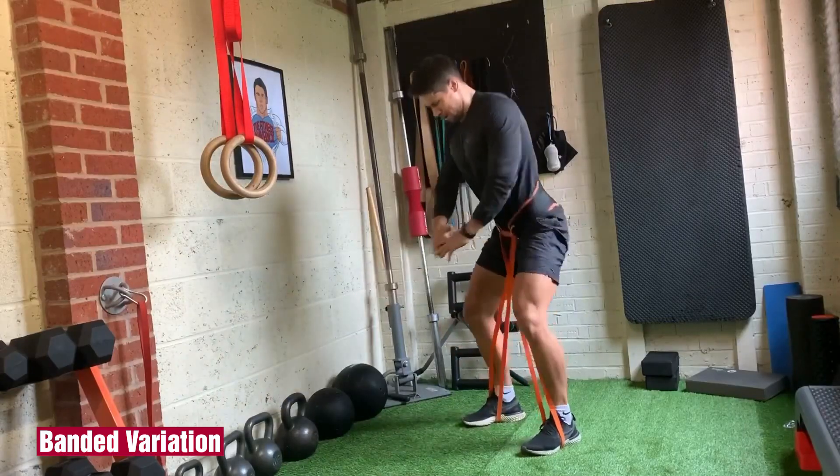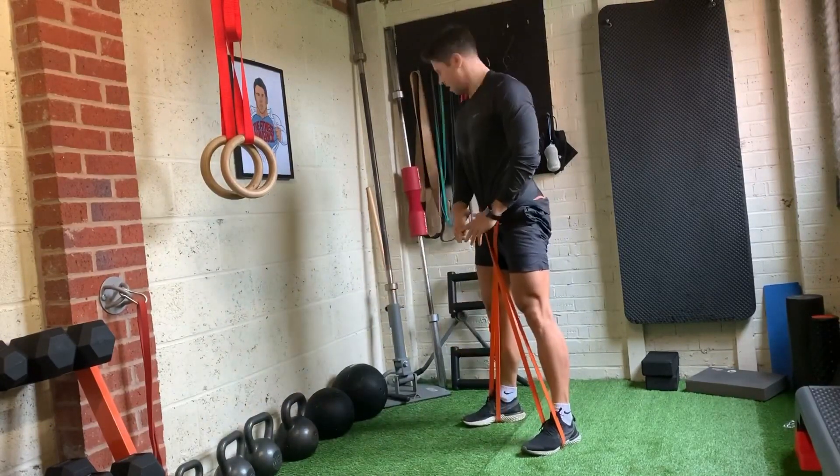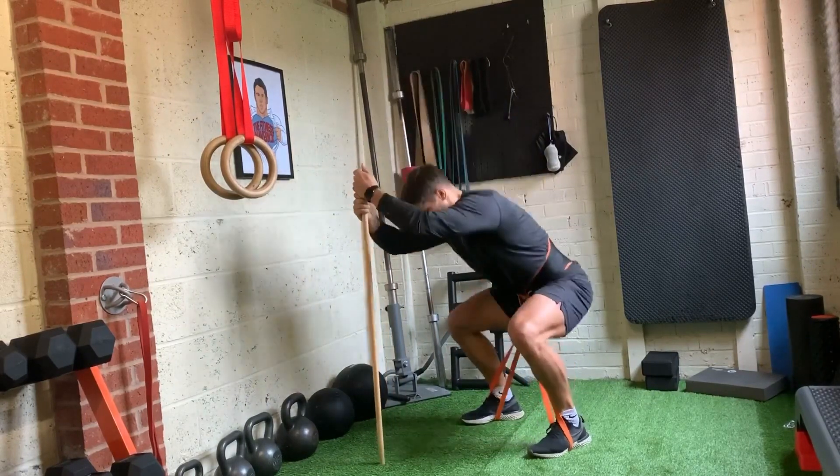Use the banded hip belt squat for high reps to really set your legs on fire. If you need a good challenge at the end of a leg day, do as many reps as you can, then grab a dowel to knock out a few more. This is a killer drop set.